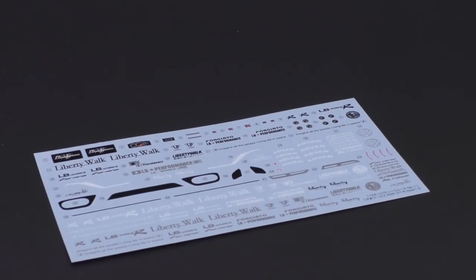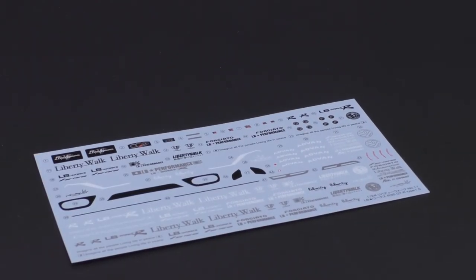There you have it. That is the Liberty Walk R35 GT-R from Hashima, version 3. I think that pretty much covers everything that is new with this kit. Thank you so much for watching. I'll see you next time.